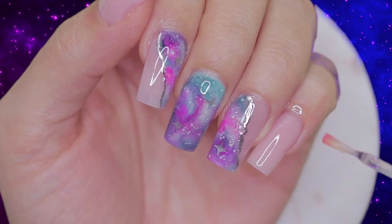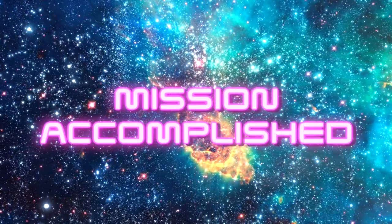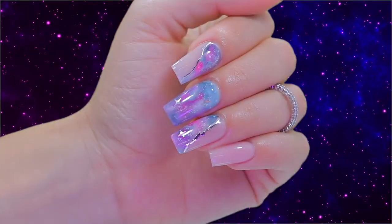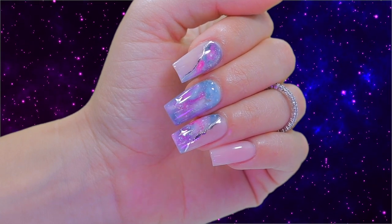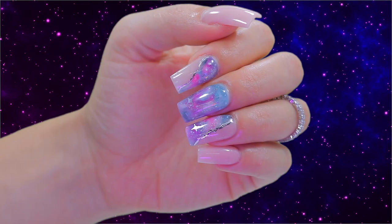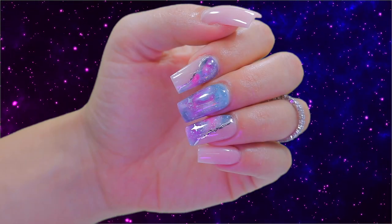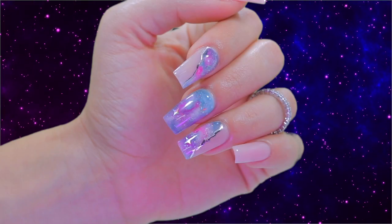Lastly, let's apply cuticle oil to nourish the area. Space cadets, our mission is now accomplished! What a great journey we had! Thank you for tagging me along. If you enjoyed this outer space tour, please let me know in the comments, hit that like, subscribe and notification bell button. I will see you on our next journey. God bless you!